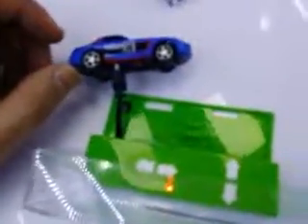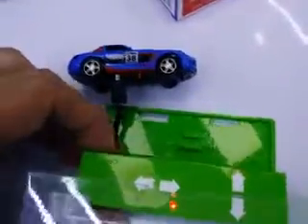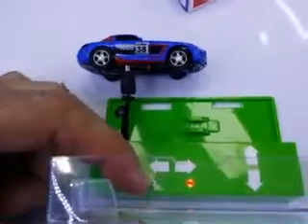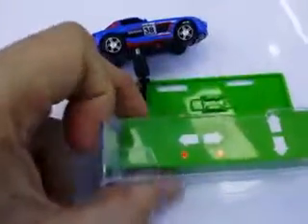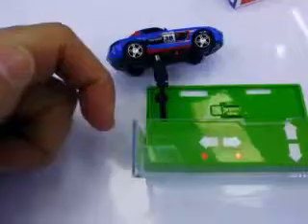A small trick: whenever you connect the car to charge — right now the light is off because it's finished charging — if you switch off the remote control and turn it on again, you can see it's charging. So every time you connect the car to charge, you have to switch the remote off and back on.